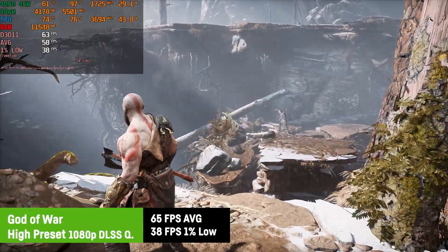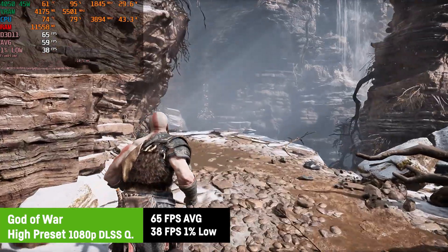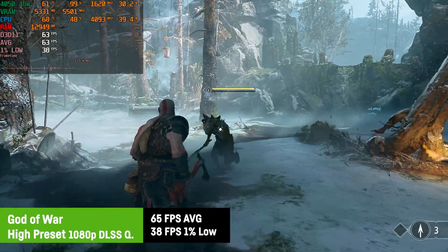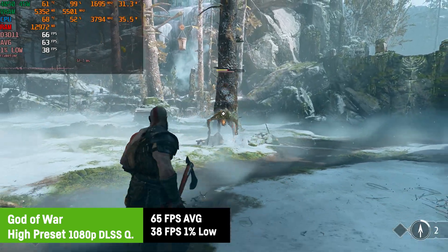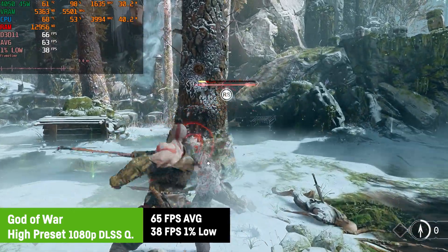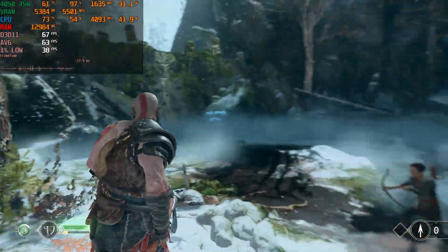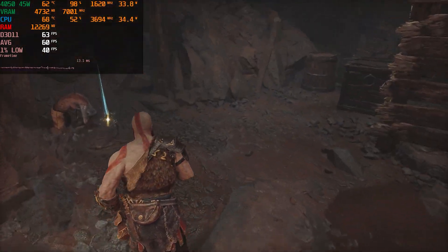In God of War I saw an average of 65 FPS and a 1% low of 38 FPS on high settings using DLSS quality mode — perfectly playable. I would actually suggest using a 60 FPS cap to get an even smoother experience. The MSI Thin is perfectly capable of playing AAA games of the early 2020s in my opinion.